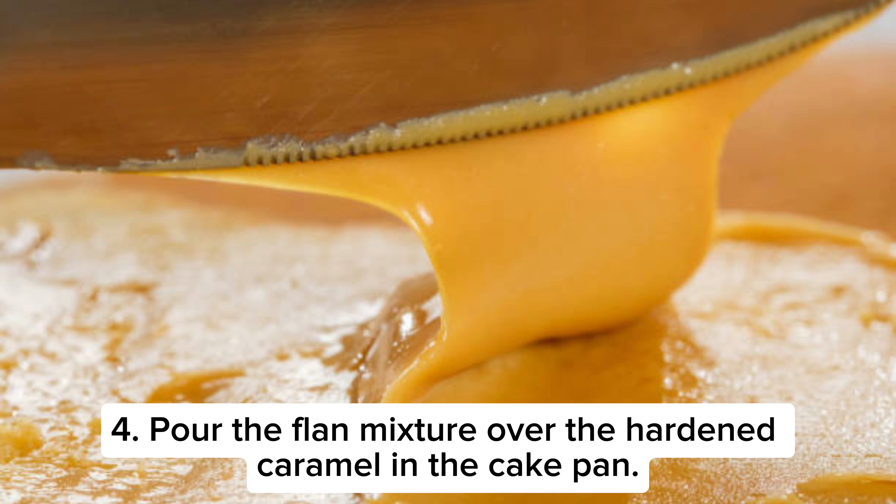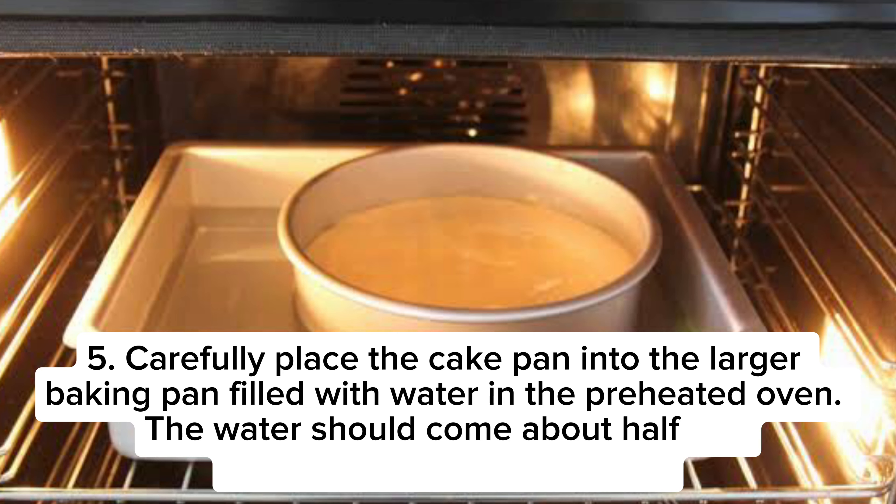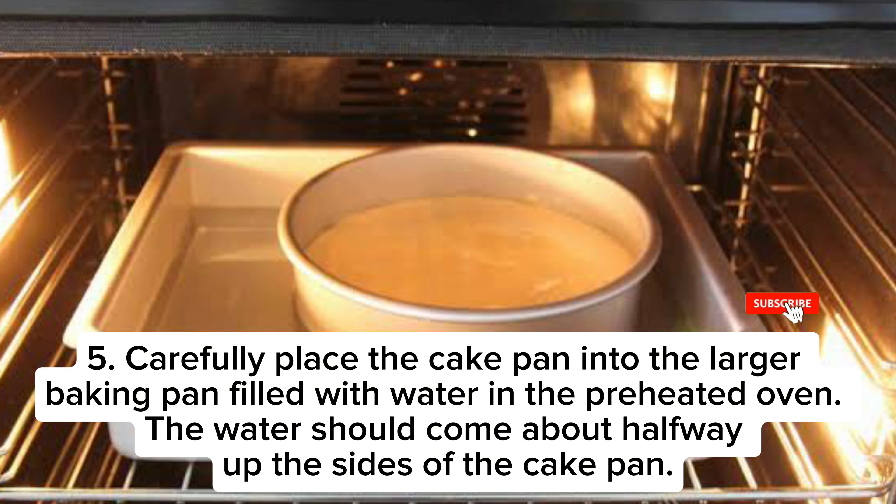Pour the flan mixture over the hardened caramel in the cake pan. Carefully place the cake pan into the larger baking pan filled with water in the preheated oven. The water should come about halfway up the sides of the cake pan.